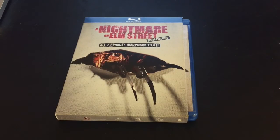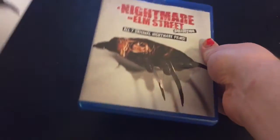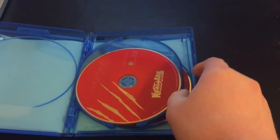Before I begin, I'll give you guys a look at what's inside the box set. Alright guys, here it is. The case is inside the slip cover right here. I like the artwork on it — it's simple but effective. So inside we have five discs in total: four Blu-ray discs and one DVD.